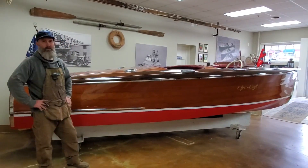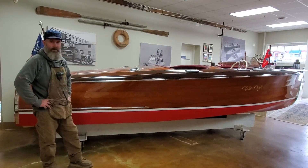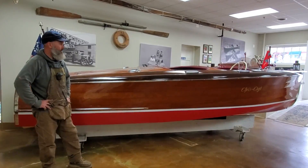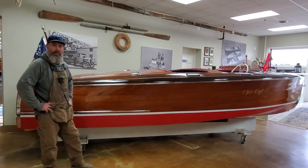Hey, Lars Bergersen here from Bergersen Boat. We got another boat that just came in. This one is a 1939 Barrelback — these are one of my favorites. It's the 19-footer. They made a 17, a 19, and a 23. The 19 is the most popular one.